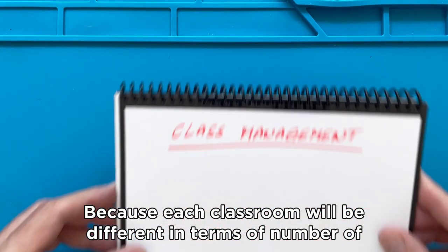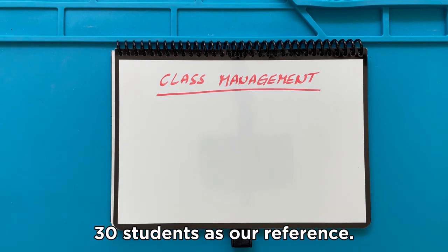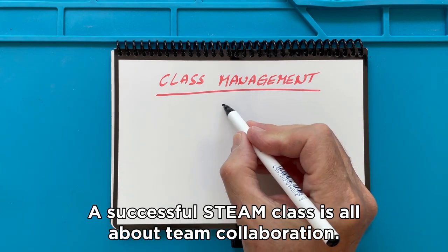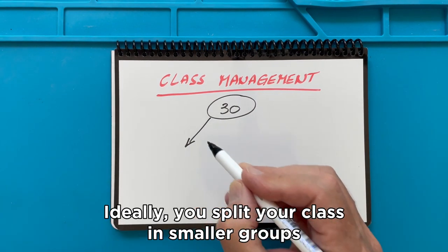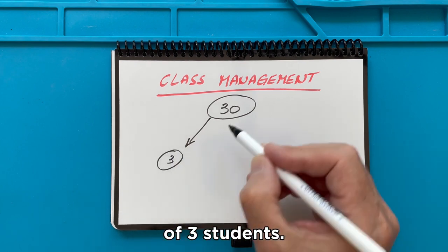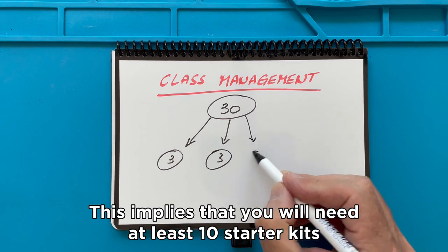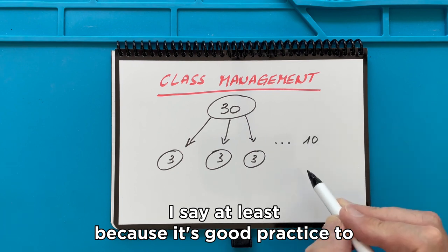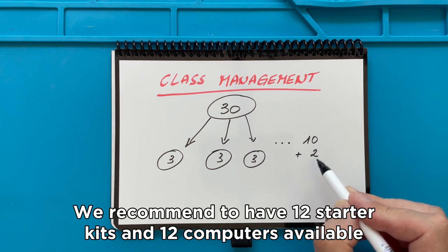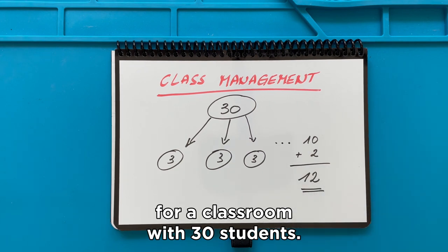Because each classroom will be different in terms of number of students and infrastructure, we have taken a classroom with 30 students as our reference. A successful STEAM class is all about team collaboration. Ideally, you split your class into smaller groups of three students. This implies that you will need at least 10 Starter Kits and 10 computers. We recommend having 12 Starter Kits and 12 computers available for a classroom with 30 students.